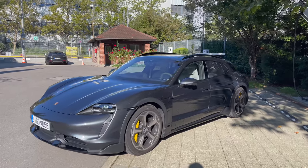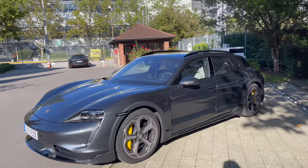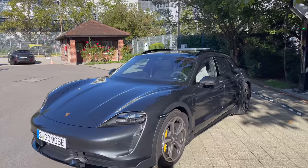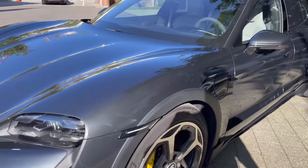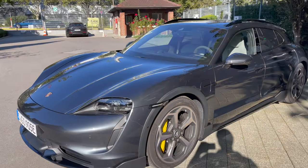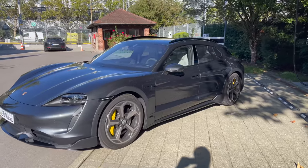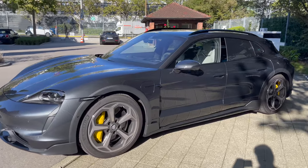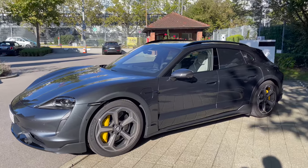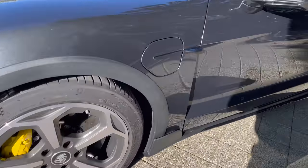This is the Taycan Cross Turismo Turbo — a 2021 model, but it's specced so well. This particular one in gray exterior. I'm already loving the Euro spec clear turn indicators. On the U.S. cars these are actually bronze, so I think it looks so much better like this. It's specced wonderfully with the carbon ceramic brakes, which is an almost $8,000 option in the U.S. depending on the trim level of Taycan that you choose.